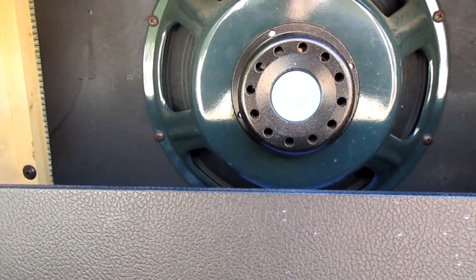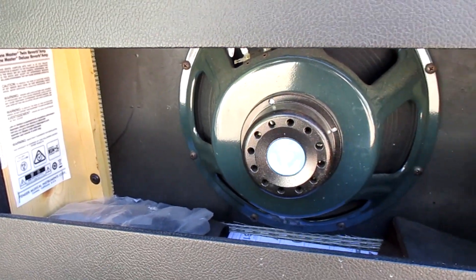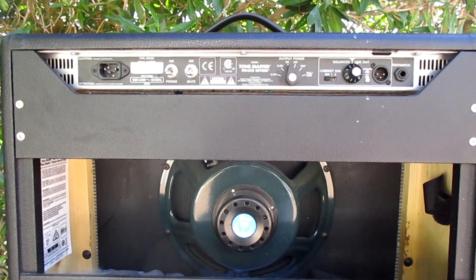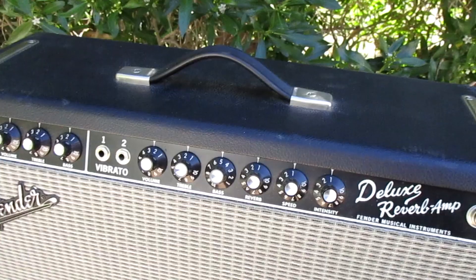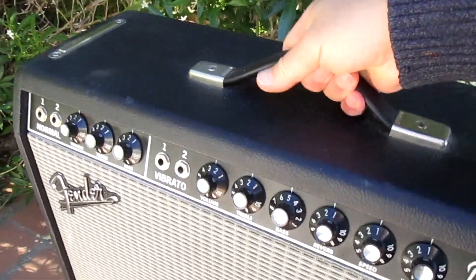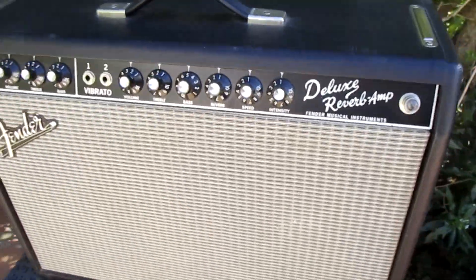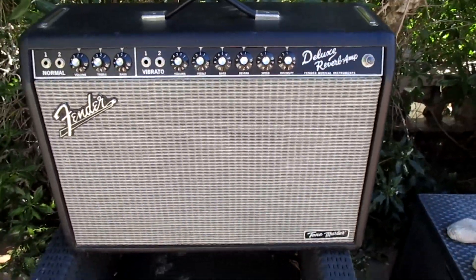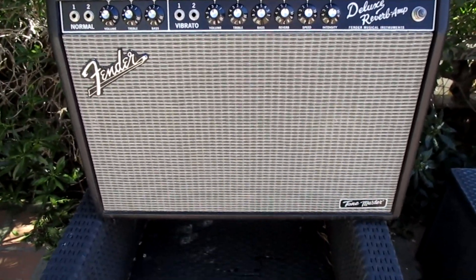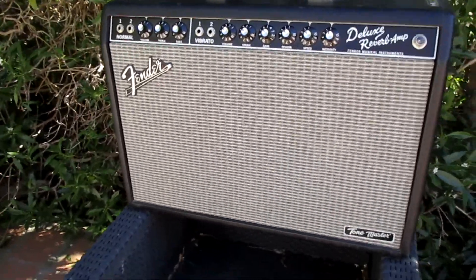The other important back panel addition is the balanced XLR line out and cabinet simulator with three distinct impulse response simulations, which enables you to silently record — with the help of the mute switch that replaces the standby — or run out to a PA and use your amp as a monitor in mic-less situations. At clean and low gain settings, many listeners will struggle to tell a Tone Master and a tube-driven '65 Deluxe Reverb reissue apart.